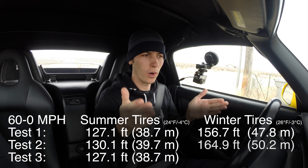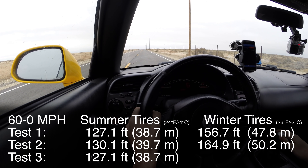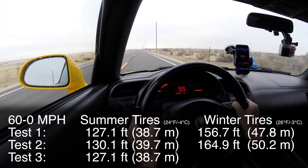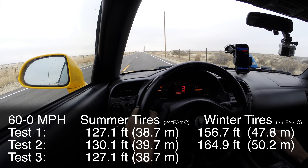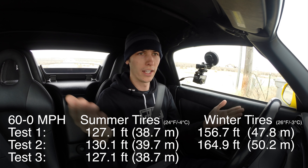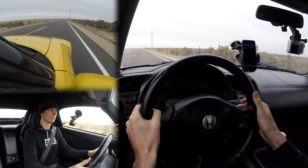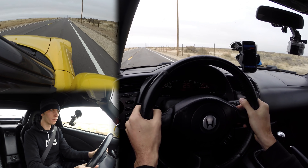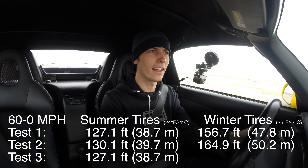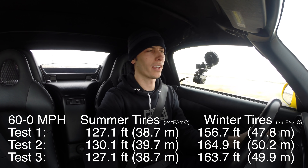Something worth noting: so far both tests with the winter tires, when I slam on the brakes it stays perfectly straight and I really don't have to adjust it much, versus the summer tires where especially the first hard brake they were quite squirmy and you had to fight it to keep it going straight. That said, even still, the braking distance is significantly longer with these winter tires than with the summer tires at 25 degrees Fahrenheit. Final test: slightly better than the last — 49.9 meters 60 to zero, 12.26 meters for the 30 to zero.